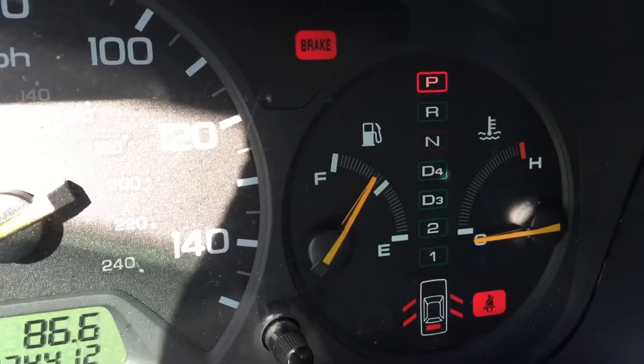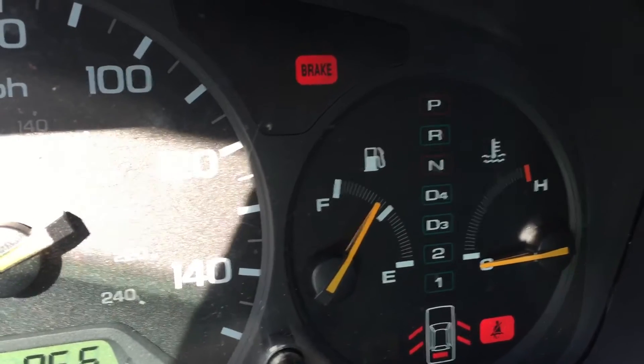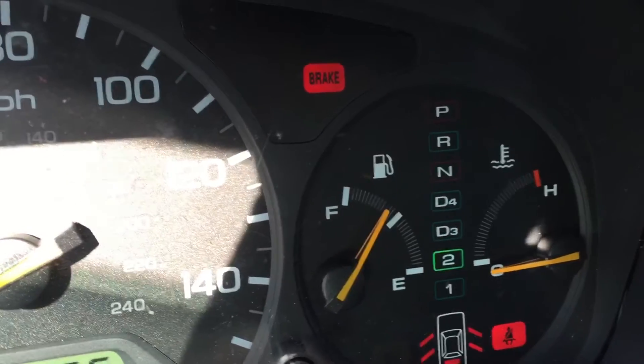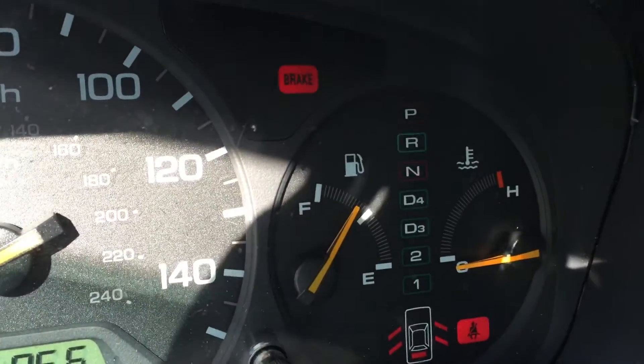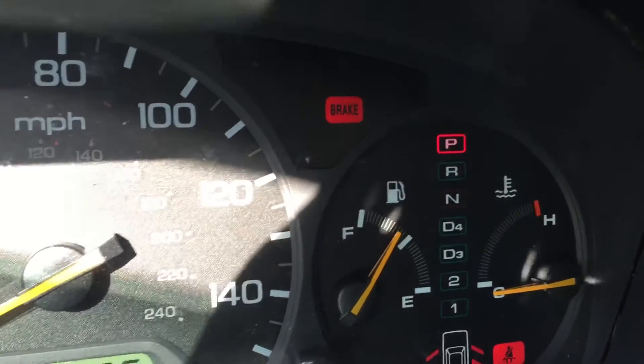Whenever you are looking through your lights, for example, you go through each of these lights right here, you notice the D4 isn't very bright and that's because the light bulb went out on that. So what we're gonna do is we're going to replace that light right there by taking this part apart.